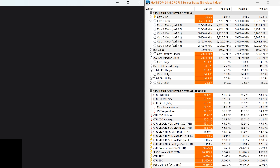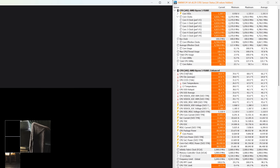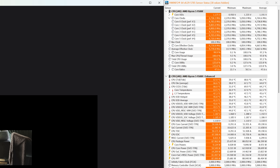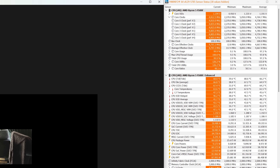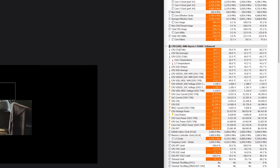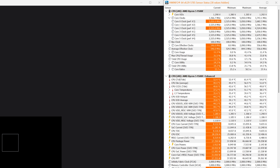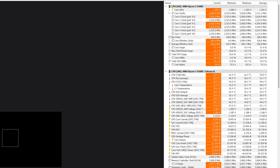When running the single-core test, we saw a maximum CPU frequency of 5.45GHz. Now under the same conditions, the 9500F maintained an average core clock frequency of 4.75GHz, making the 9600X just 5% faster in this test. The peak core temperature dropped by 4 degrees to 70, and the package power from 88W to an average of 86W. When running the single-core test, the 9500F clocked up to 5.05GHz, making the 9600X 8% faster for this workload.